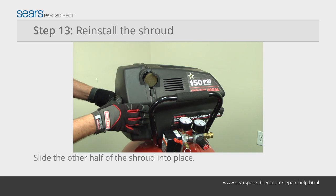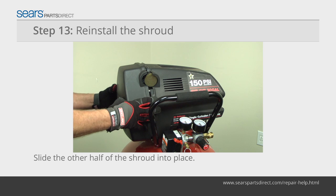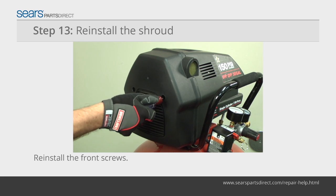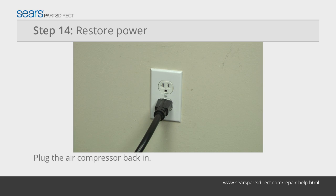Slide the smaller half of the shroud onto the large half of the shroud and engage the shroud locking tabs. Reinstall the front mounting screws. Plug the air compressor into the electrical outlet.